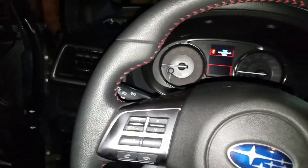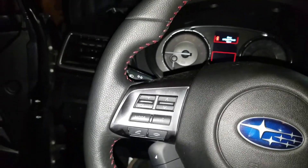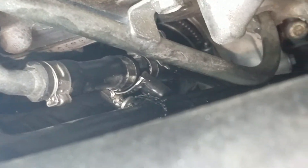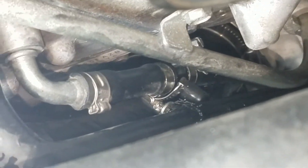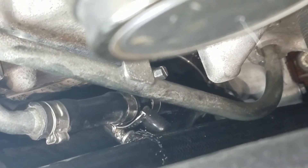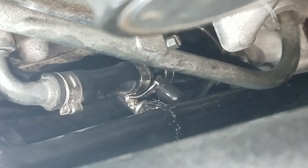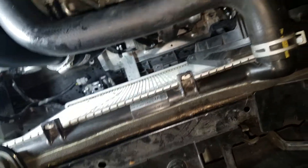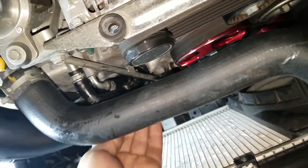Now let's install that sump restrictor and see the difference. Got the restrictor on — I didn't film the process, but it's pretty straightforward and just took me a few minutes. There it is right there. You just cut the hose an inch or two below where it feeds into the engine, stick it in one side and the other side, and secure it with some hose clamps. It's a little tricky getting it in there — nothing terrible, it just kind of fights you a little bit because it's a tight space. It definitely helps to take out the fan so you can get your arm down in there.